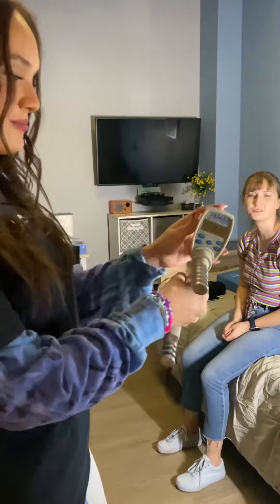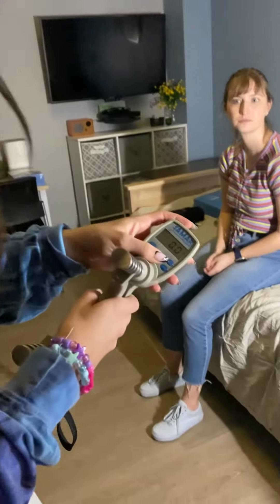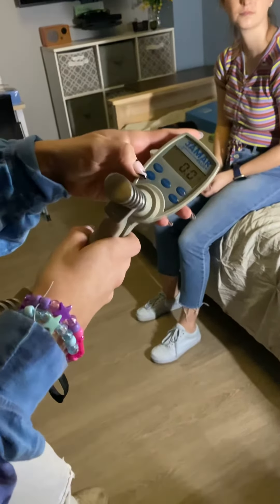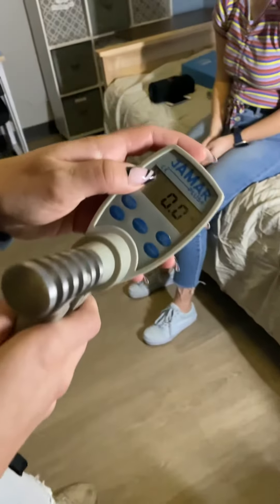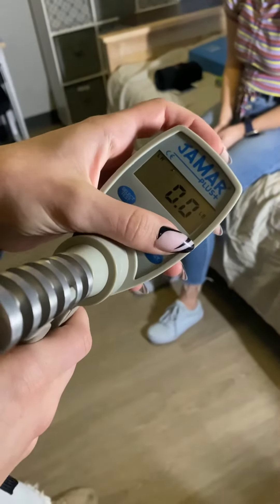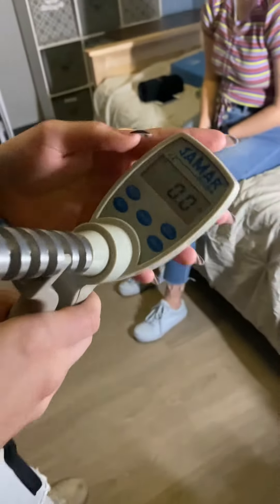We're going to start with what we use for hand grip. Turn it on, then press the test button until it selects LR. Then press number of trials until it goes to three. So you can see LR three selected on the display.